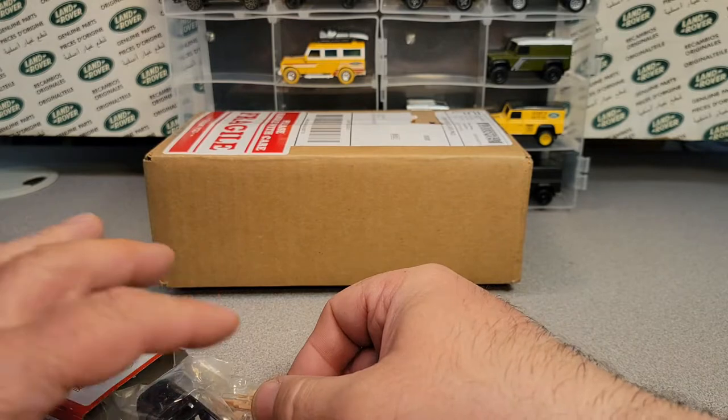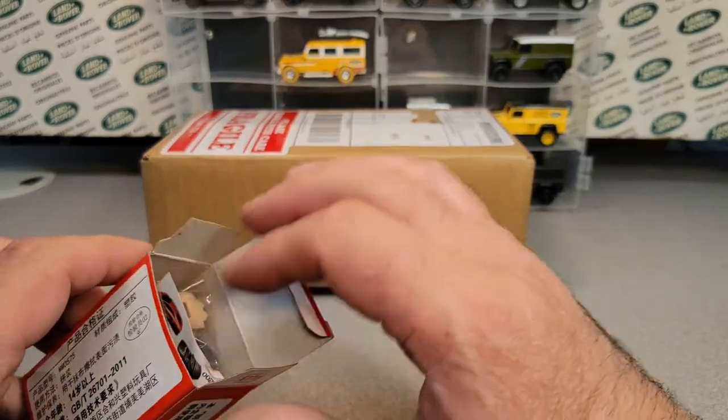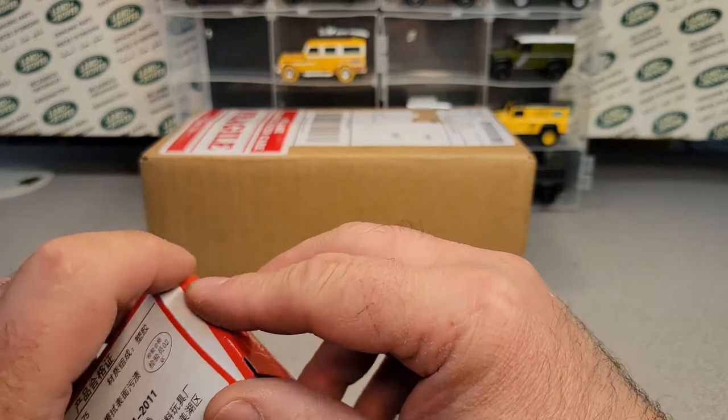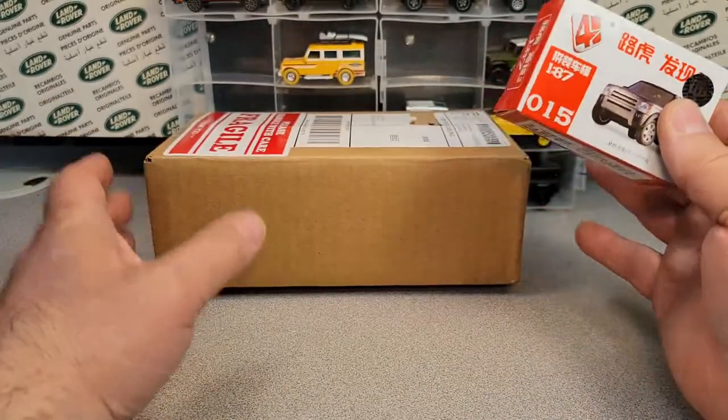It's got the glass in there too. What did I pay? That was like 10 bucks or something like that for that bugger. That's a pretty cool find — I like that off of eBay.